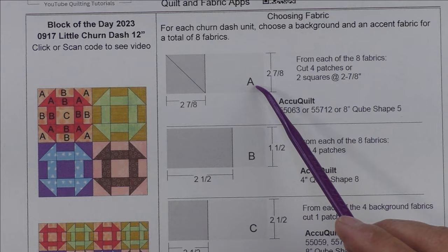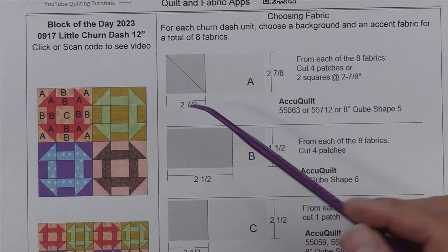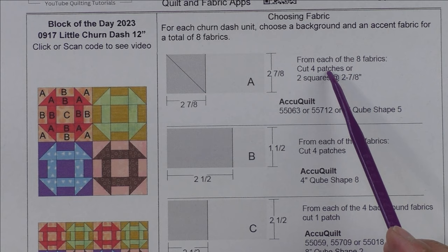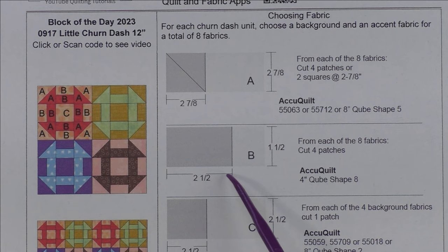Patch A is a two-inch finished half square triangle. We cut two and seven-eighth inch squares, cut them in half once on the diagonal. For two patches from each of the eight fabrics, you're going to cut four patches, or cut two squares at two and seven-eighths. The two squares will use the two-at-a-time half square triangle method. The four patches are if you just cut patches or if you have the AccuQuilt — here are the AccuQuilt dies that will cut this shape.